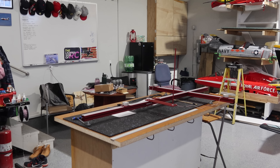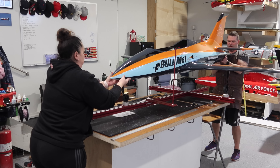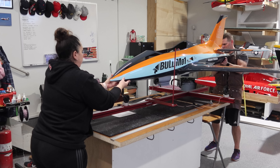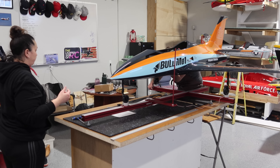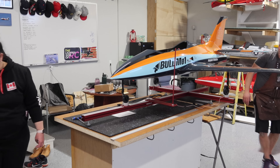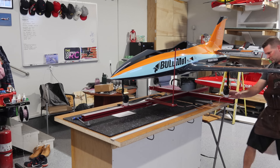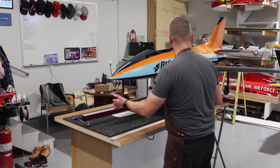We've enlisted my wife's help to get this on the stand. We're going to get it on there hopefully nice and easy - if you can grab the nose. Let's put the mains on first. Now we just do our small adjustments, get those in the right spot, and get our nose in the right spot. Perfect.